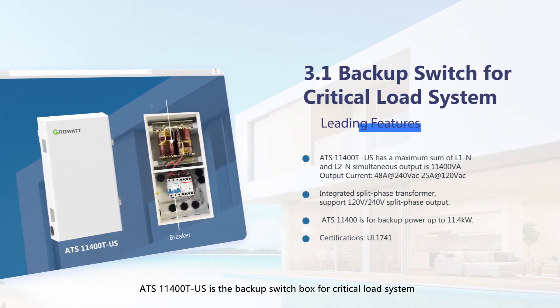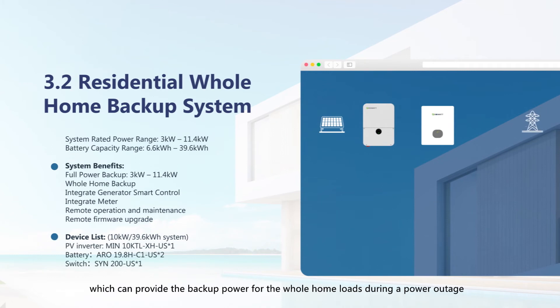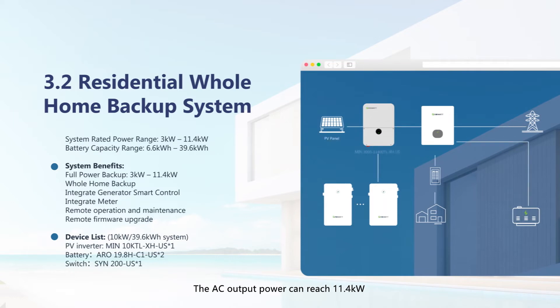The ATS 11400TUS is the backup switch box for the critical load system, with key features listed on screen. For the whole home backup system, it can provide backup power for the entire home load during a power outage, with AC output power reaching 11.4 kW and battery capacity up to 40 kWh.